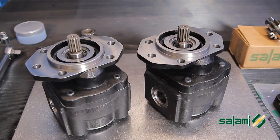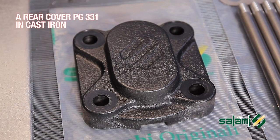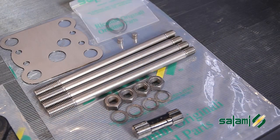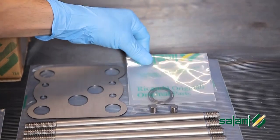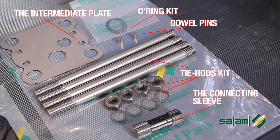Take the necessary material from the inventory: two pumps PG-331 clockwise rotation, a rear cover PG-331 in cast iron, a drive shaft of the same displacement, the assembly kit which contains the intermediate plate, the connecting sleeve, a set of o-rings, two dowel pins, and four tie rods cut to the right length.